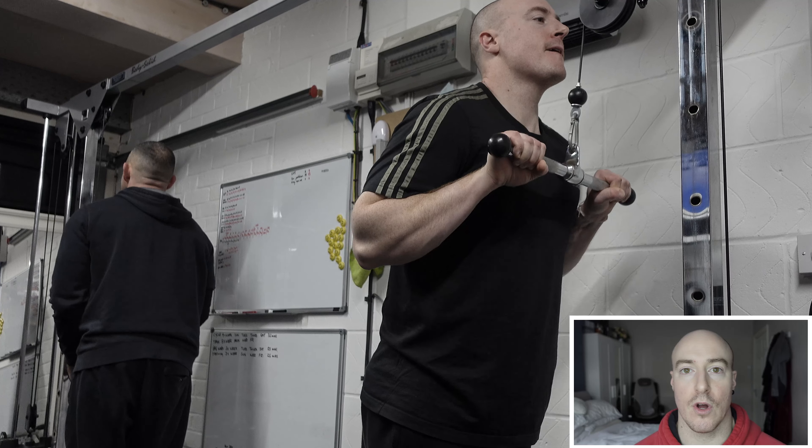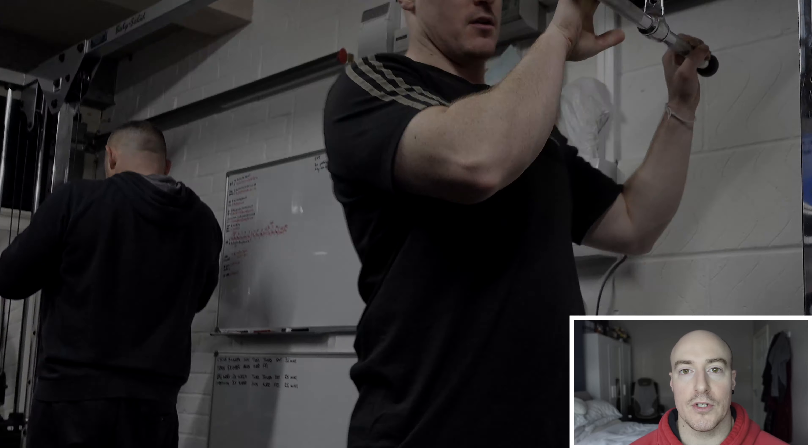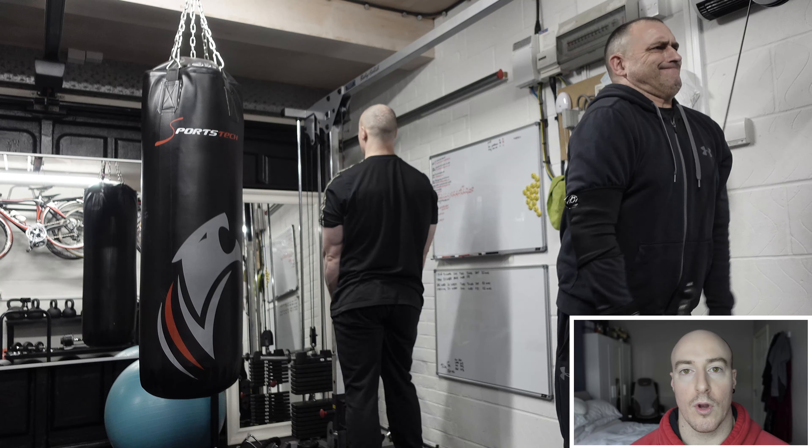What you don't want to do is start too heavy and then have to lower the weight as you go through the sets. I'm supersetting the exercises — bicep and tricep — using a bar pushdown and a cable curl.